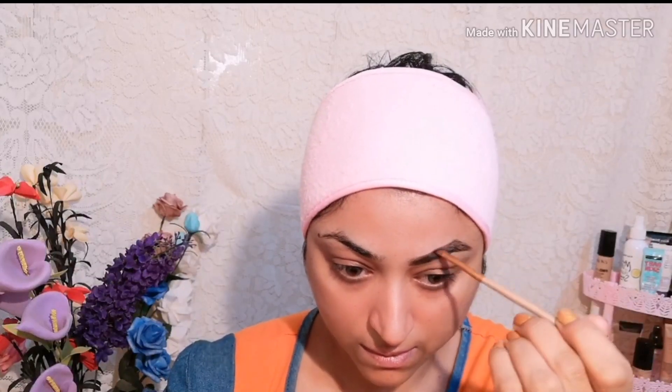First, I am taking Music Flower brown color gel liner and filling my eyebrows with it. This gel liner is very long lasting, waterproof, and affordable.